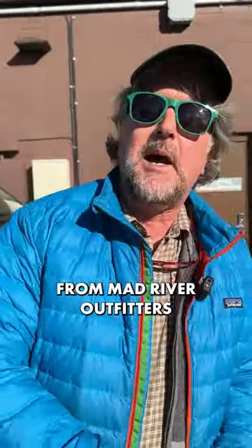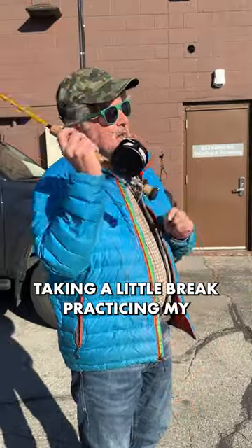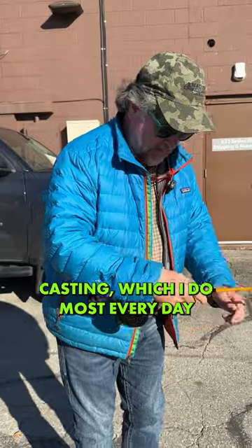Well howdy friends, Brian Fleshing of Mad River Outfitters in the Midwest Fly Fishing Schools. I'm out here behind the shop taking a little break practicing my casting, which I do most every day.